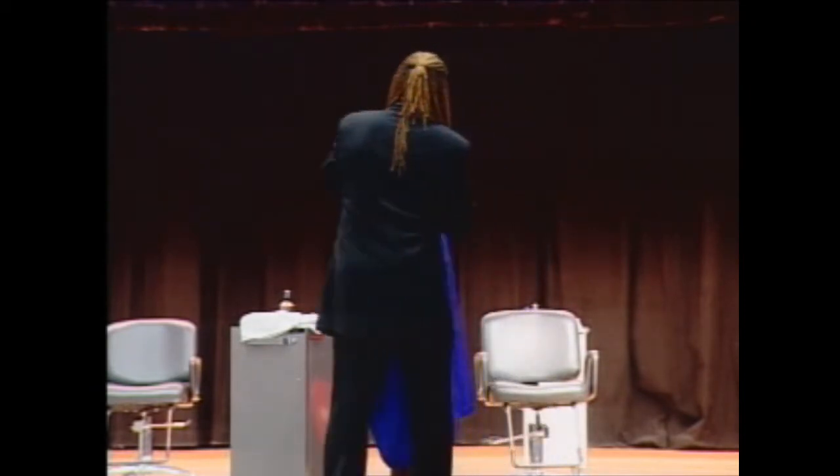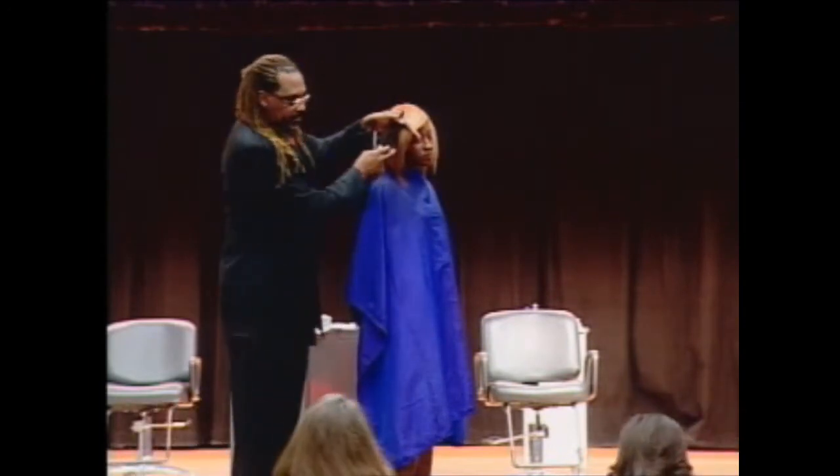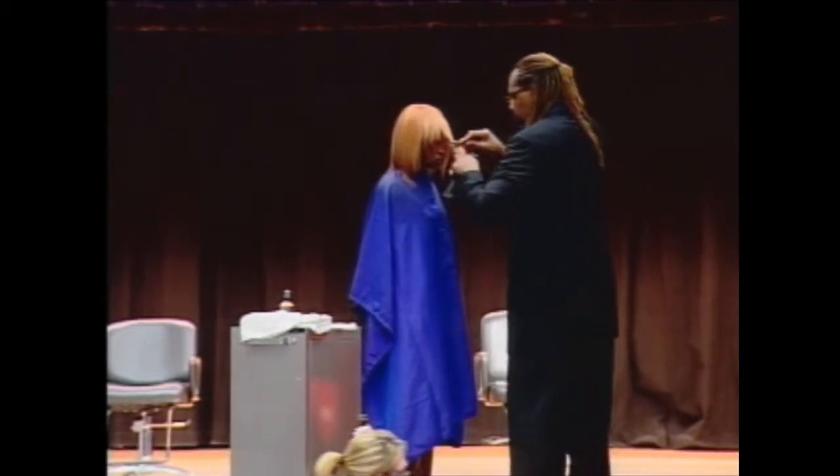I'm going to comb this hair up into my finger. I'm going to position my finger where I want to make the cut and I'm lightly going to walk to the other side.